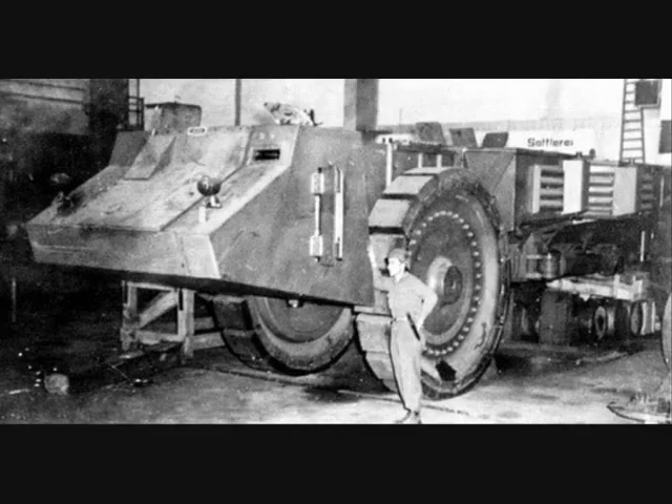At the end of the war, the existing Römer S prototype was captured by the US Army, although what happened after its capture is unknown.